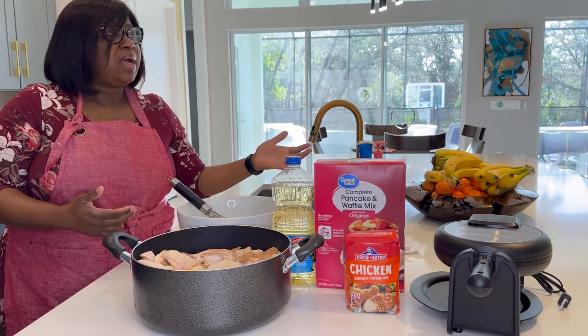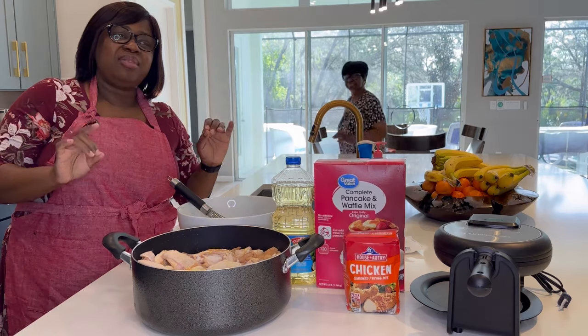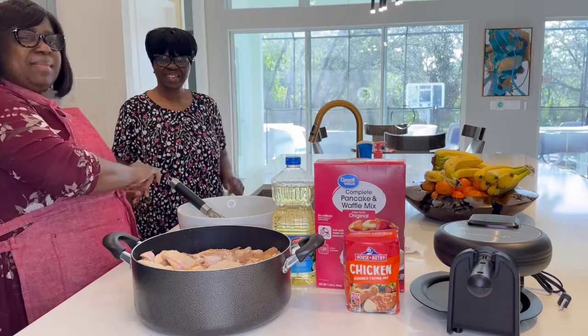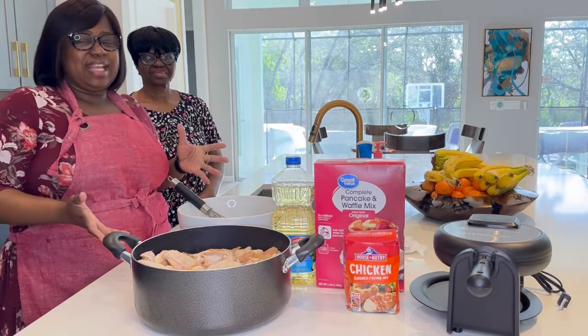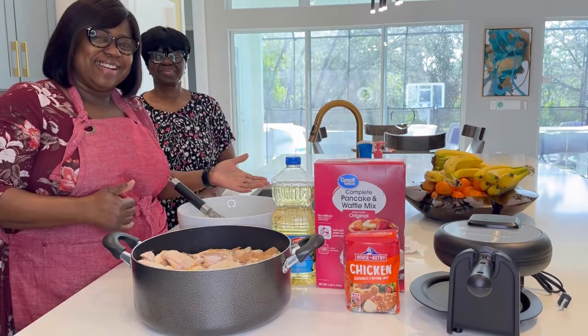I have my mom here as well. Mama, come and say hello to the people. My mom will be frying the chicken. She is the go-to person when you want something fried in our family. She will be in the video today frying the chicken while I prepare the waffles. Come along and we'll show you how we get this done.